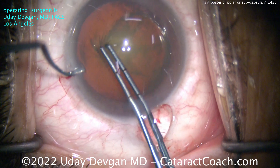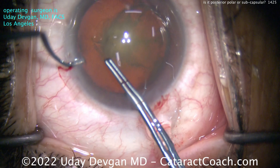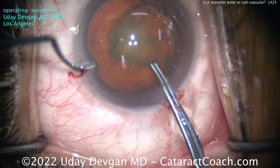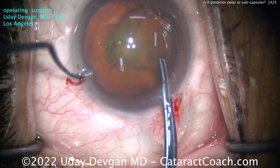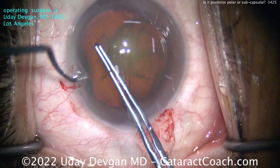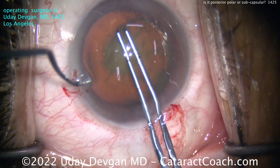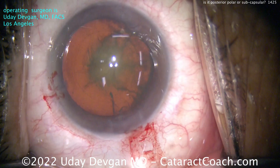First things first — let's start with the rhexis. Definitely make a 5mm rhexis, because just in case you have to place the haptics in the sulcus and use a three-piece lens and capture the optic behind the rhexis, at least if you have a 5mm well-centered rhexis it'll make life easier and give you more options. We want to make sure we take our time on that. And I think you'll agree that's a pretty good rhexis, about 5mm.